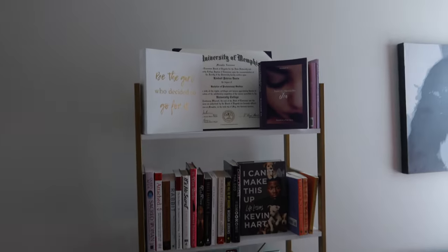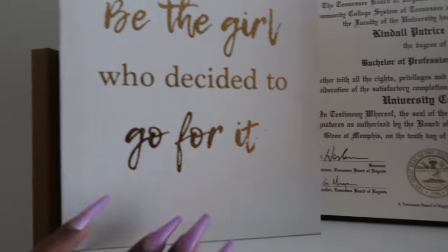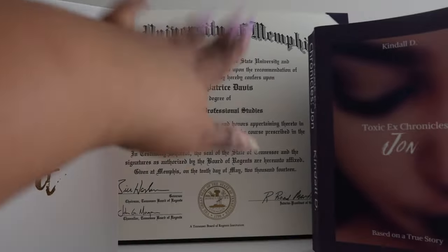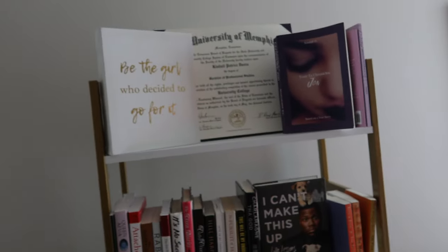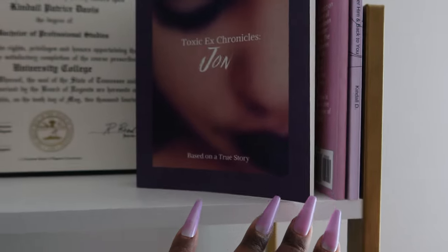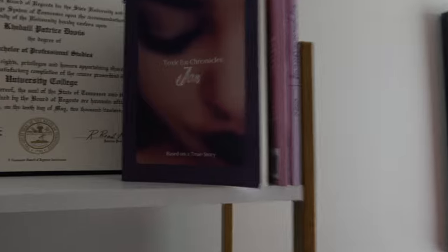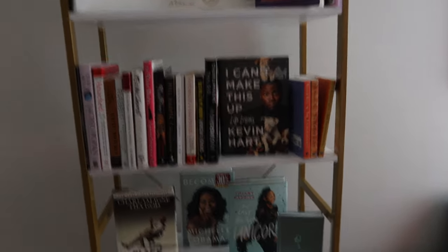CJ put this bookshelf together for me and my sister got it for me a long time ago — I can finally use it and it matches my decor. 'Be the girl who decided to go for it.' Up here are all my achievements — my diploma and degree from University of Memphis, my book 'Toxic X Chronicles' that everyone loves, part two is coming I promise, my journal book, and my 'Hey Girlfriend' quote book. People have read this thick book in a day because they loved it that much.